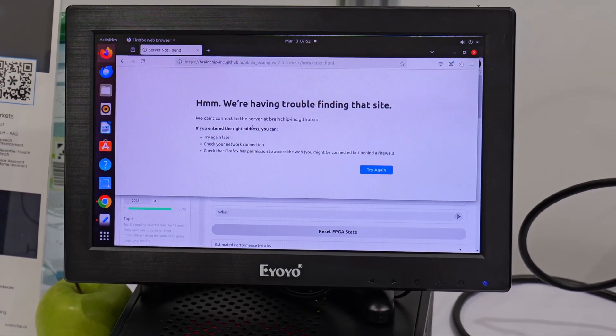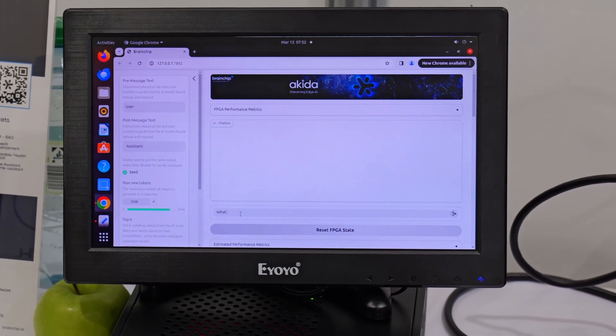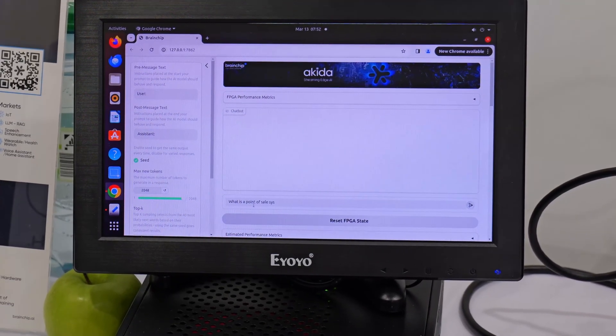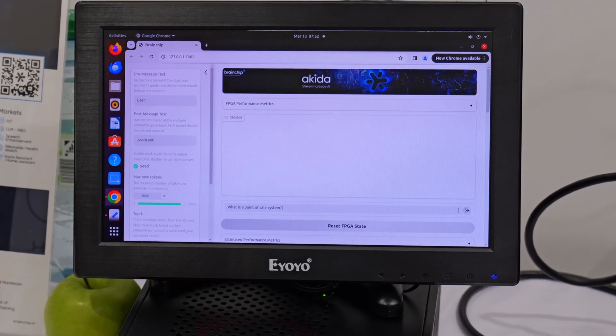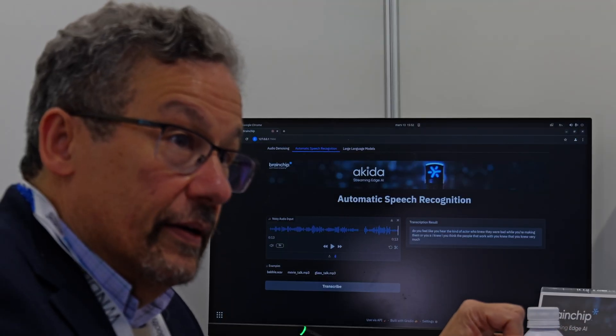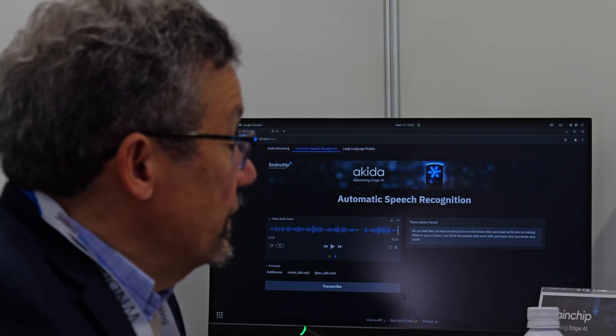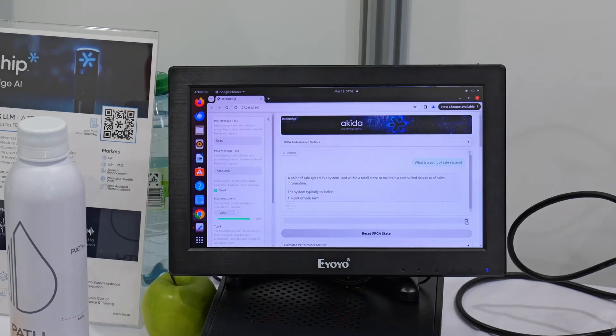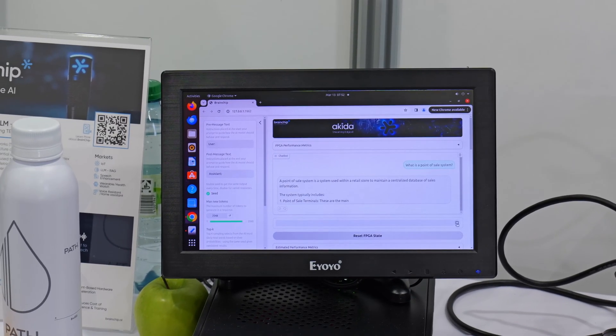Live demo: Tony types 'What is a point of sale system?' This is running on an FPGA - much slower than it would be on an ASIC, probably five to ten times slower, but that's not the point of the demo. The system responds: 'A point of sale system is a system within a retail store to maintain a centralized database of sales information' - and keeps going.